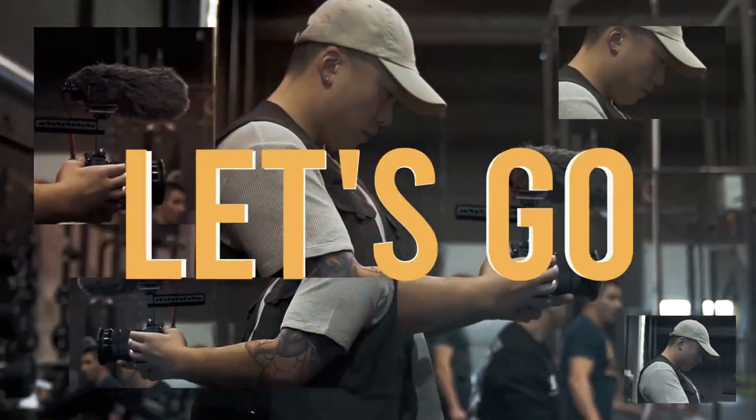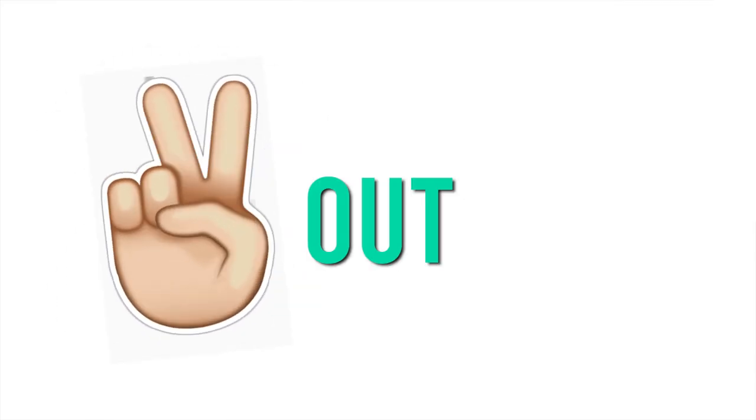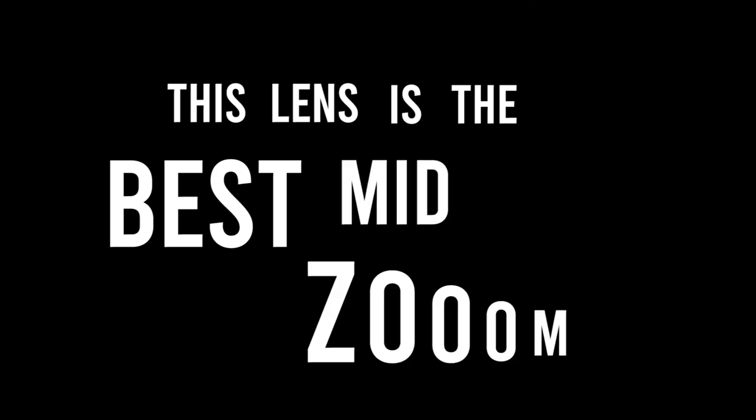I just got back from shooting a wedding with this lens yesterday and I need to talk about it. The sexy matte black finish Tamron 17-70 f2.8 has got to be one of the best lenses Tamron has ever made. This will be replacing my 18-105G lens and I can finally say peace out to the f4 aperture. Keep in mind I am a full-time videographer so my opinion will be video centric. Here are three reasons why this lens is the best mid-zoom e-mount lens — no cap.